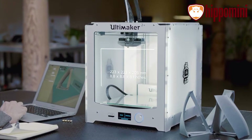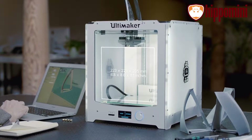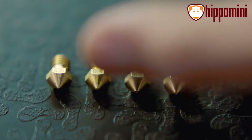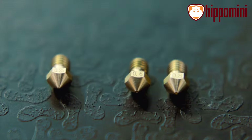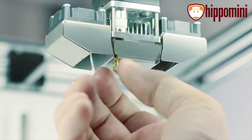The Ultimaker 2 Plus has a large build volume, and yet it can easily fit onto any desk. It has a swappable nozzle, so you can quickly switch between different nozzle sizes. The standard is 0.4mm, but you also have the option to use a 0.25mm nozzle for detailed prints or a 0.8mm for fast prints.